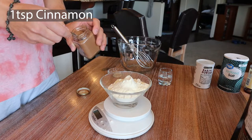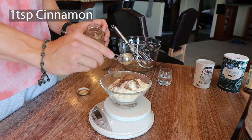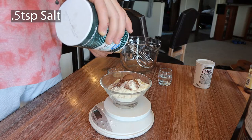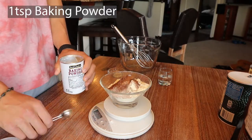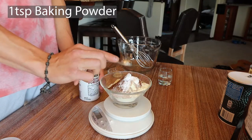Now we're going to go in with a teaspoon of cinnamon — we can have this rounded because it's not too many calories. Now we're gonna do a half teaspoon of salt, just winging it, pretty close. Now we're going with a teaspoon of baking powder. This is one of the ingredients that makes it really rise up, so one teaspoon. We've got our dry ingredients in the bowl ready to go.